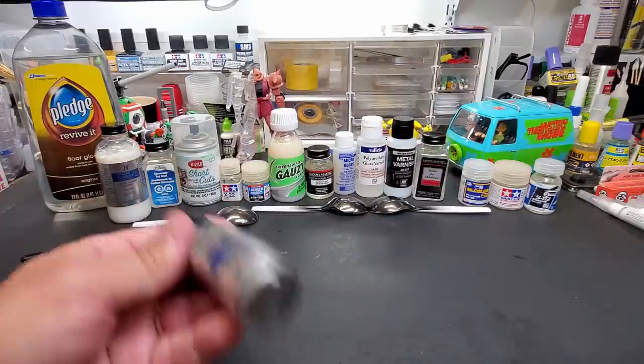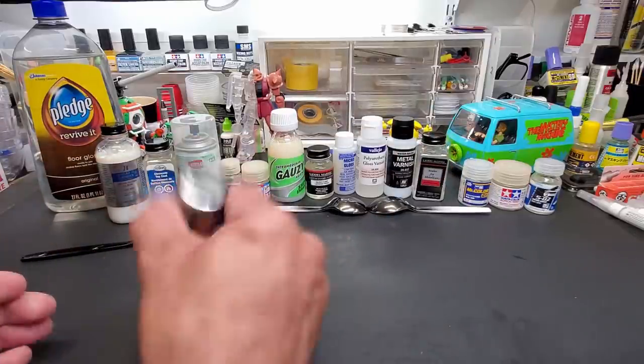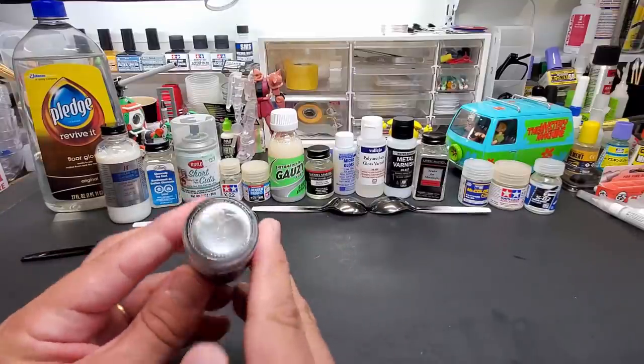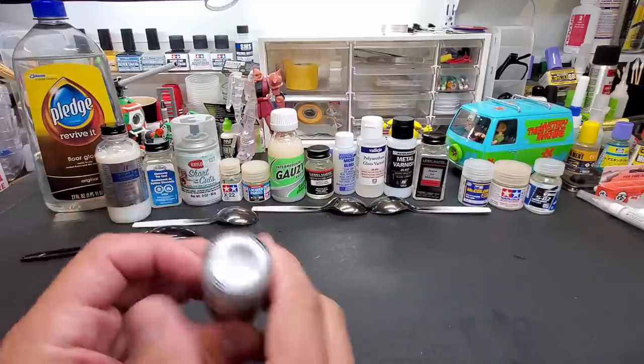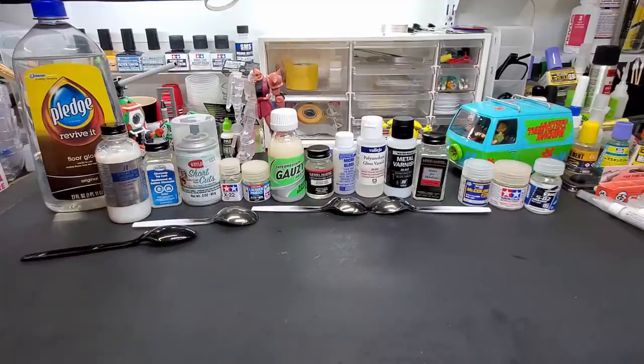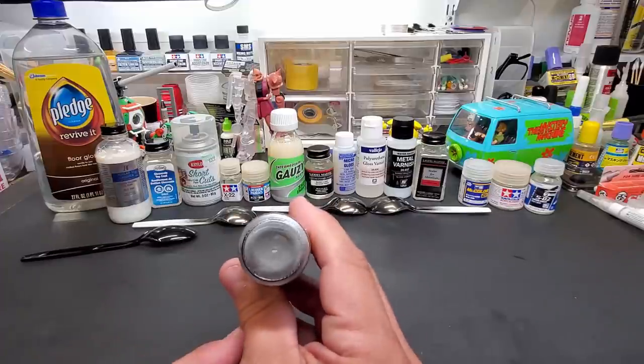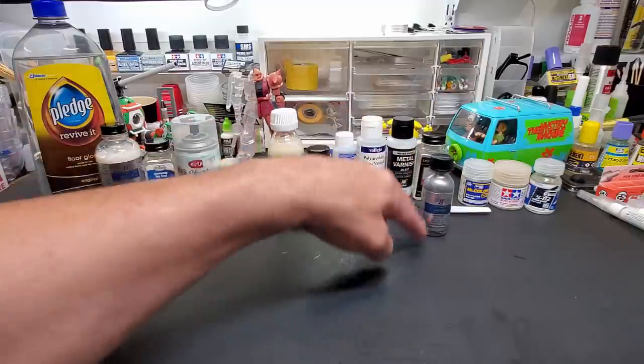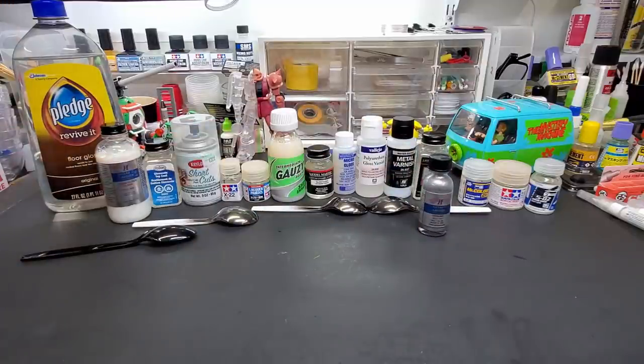Now I'll shake up the AllClad chrome. When you can't see the chrome, you'll see the liquid in the bottle — it's very thin and blends really well. Now it's completely gone; you can see the liquid. That's it — you're ready to shoot straight out of the bottle into the airbrush.